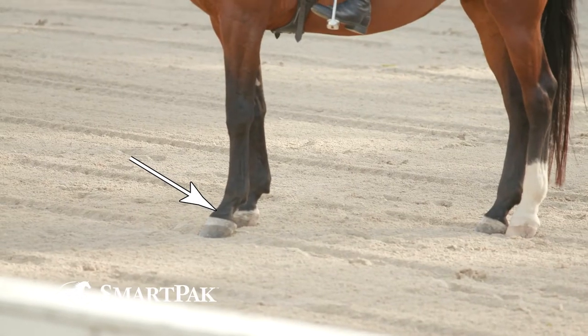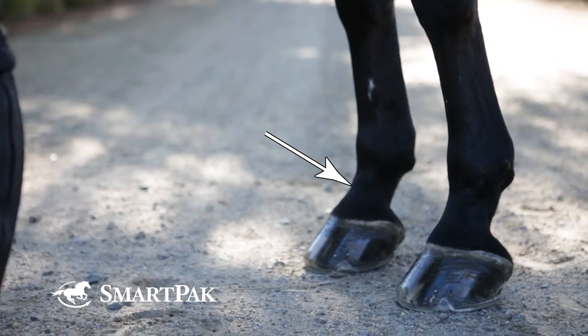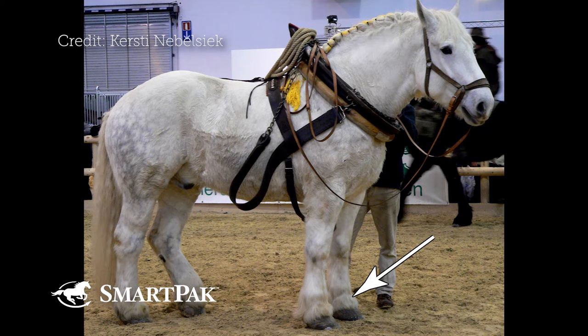We hear things like horses with long sloping pasterns maybe not being a good thing. It actually turns out ideal would be medium length, medium slope. Long sloping pasterns are not bad. You'd rather have a long sloping pastern than short upright pasterns. Everyone agreed that short upright pasterns are not good, both for soundness and longevity.